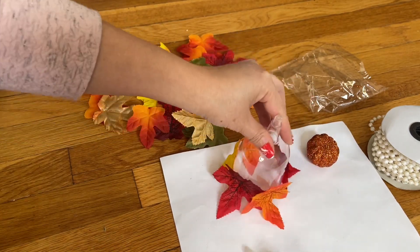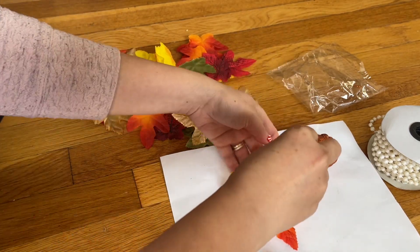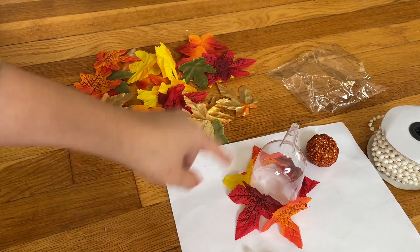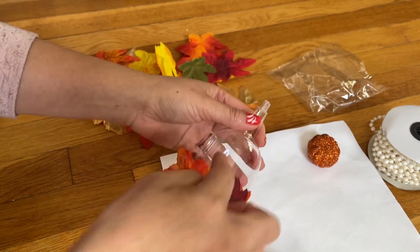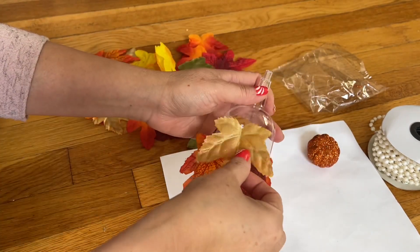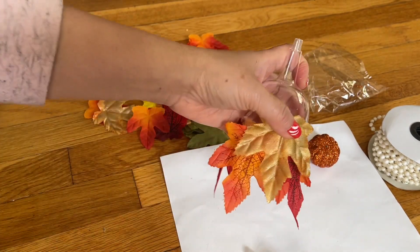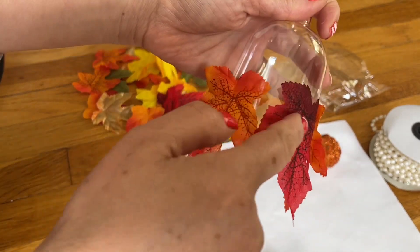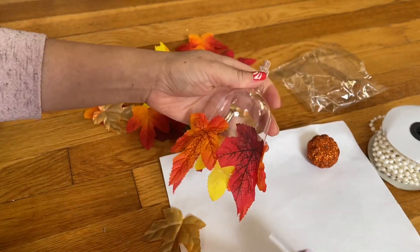Now the first layer is finished. You see that? Now going up, you're going to do exactly the same but go in between the two leaves. You're going to get the next one and go in between these two leaves here.